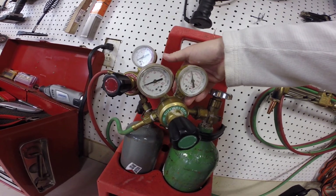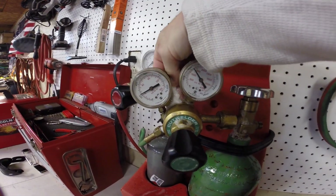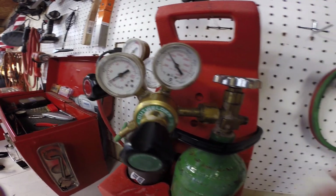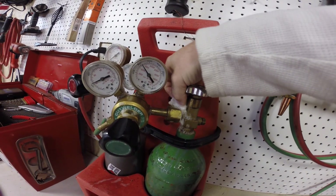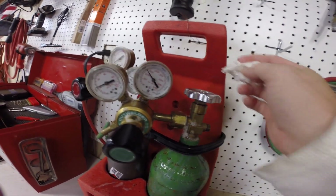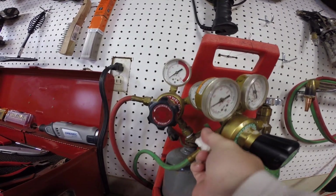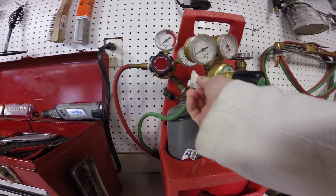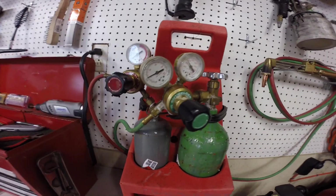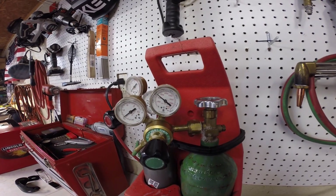We'll just keep doing this until we find it. Once we find the leak, we can fix it. So far it's not showing that we have a leak anywhere on our fittings, so that means we need to inspect our hoses. Otherwise we wouldn't keep dropping in pressure like we are.